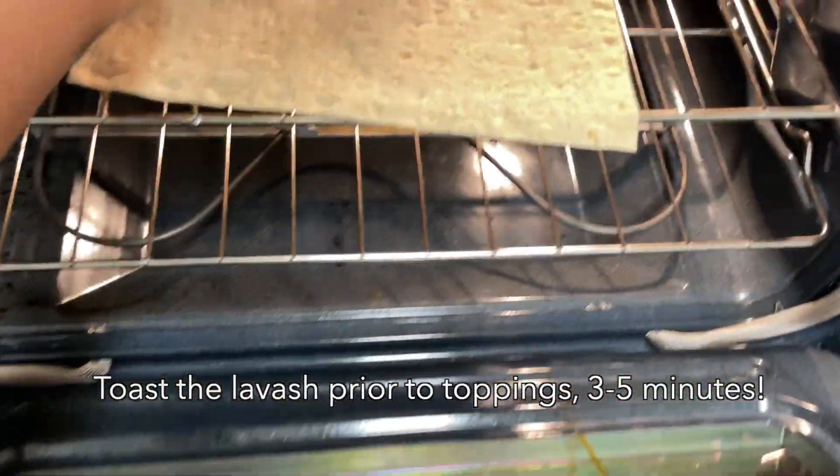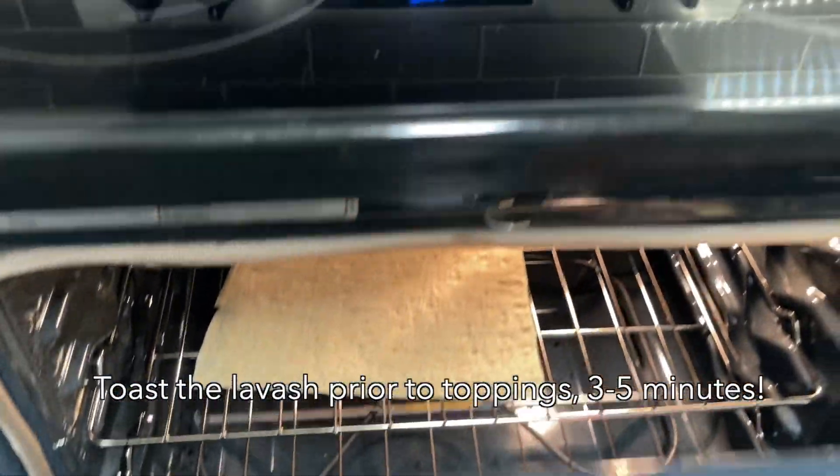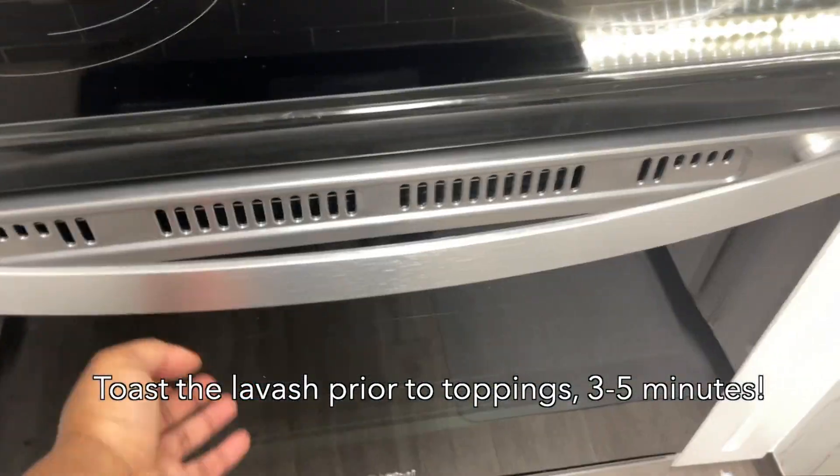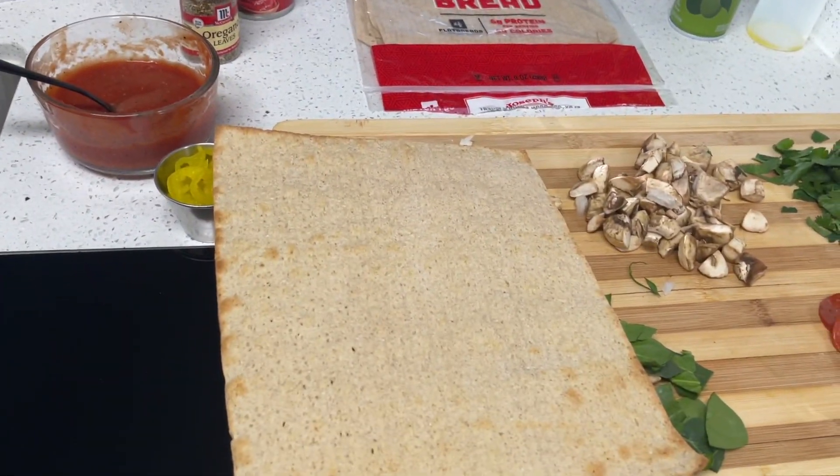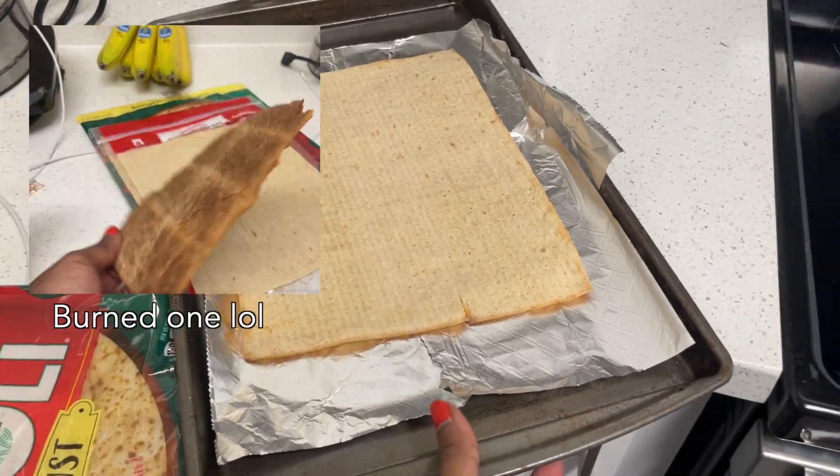We're going to throw our lavash into the oven for three to five minutes just to toast the foundation and get our lavash ready for all of our toppings and sauce, since it will be carrying quite a bit of weight. I burned my fingers pulling that out of the oven — this is what a burnt lavash looks like.